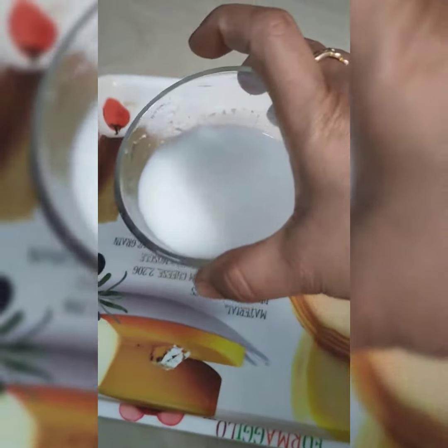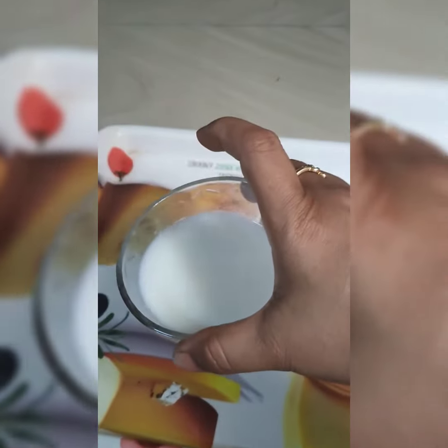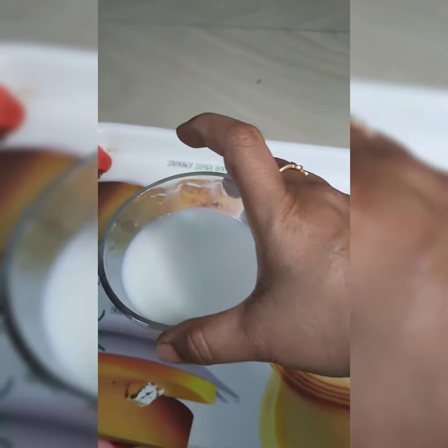I am going to tell you about the purity of milk and how we can check it in our house. If we drink pure milk it tastes sweet, but if we drink synthetic or man-made milk it is soapy in taste. This is a simple method.